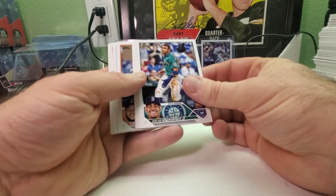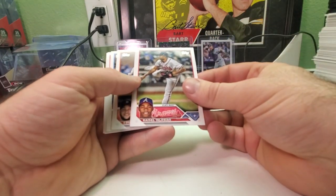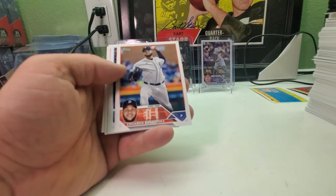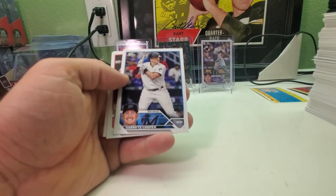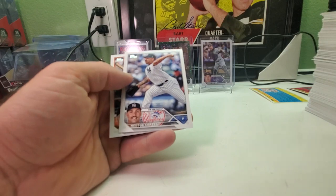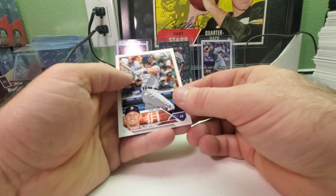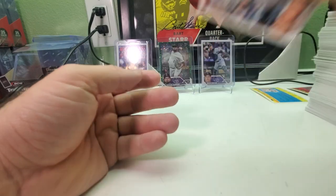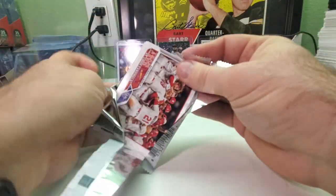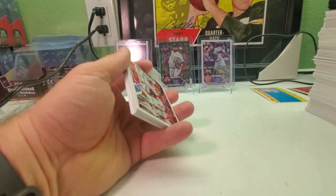There's a Julio Rodriguez gold cup card, Evan Lee rookie, Raul Iglesias, Michael Chavis, Eduardo Rodriguez, Grant Cooper, Future Stars of Jarren Duran, Nestor Cortes, and a rookie card of Cody Clemens — this guy finally made it to the big leagues. I actually have a prospect autograph of him from Bowman Sterling a few years ago.